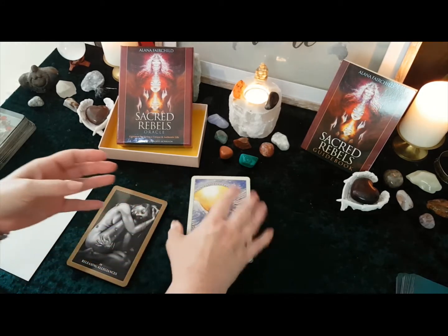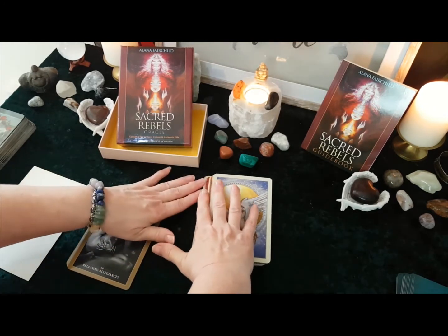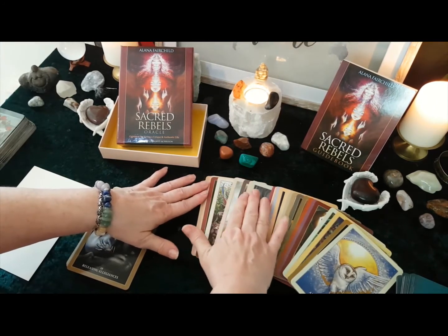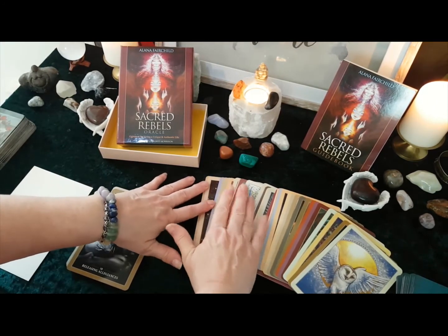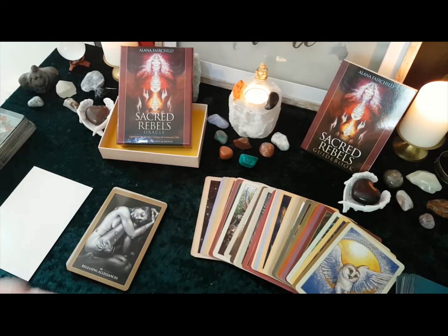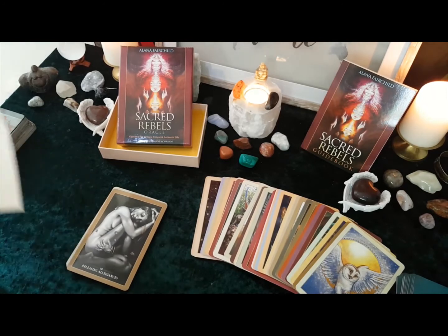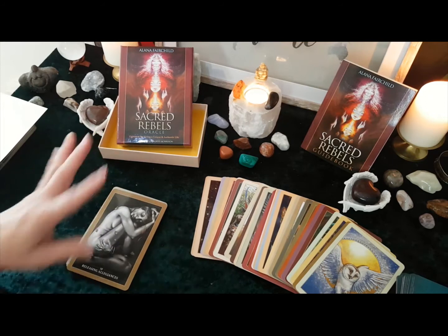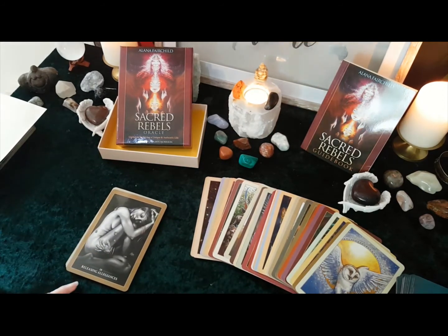Let's just splay them out a little bit so you can see that the edges are all completely different — different shades, different colours. Just beautiful. I am so impressed with this deck.